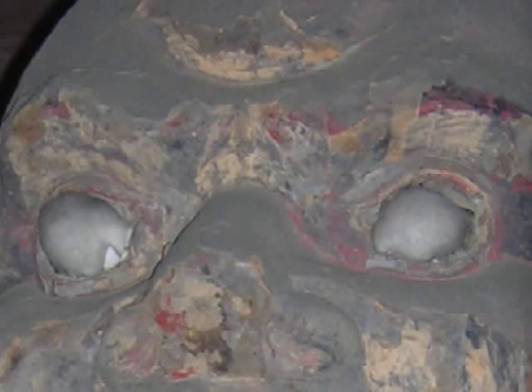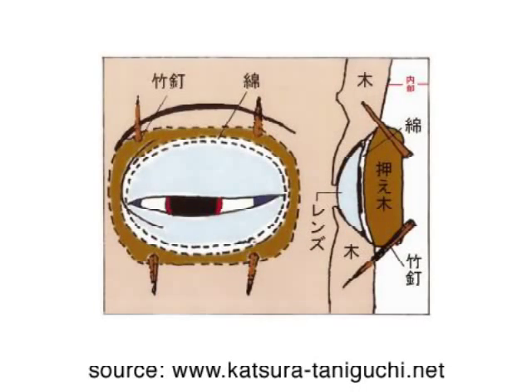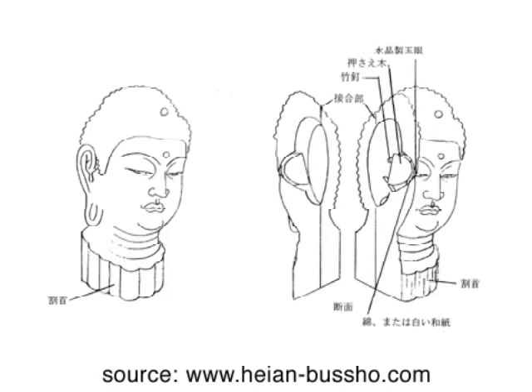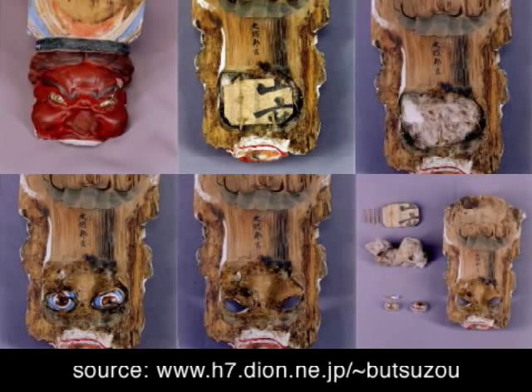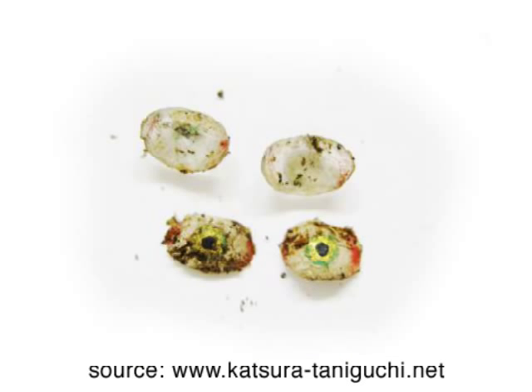The main ingredients from the original techniques are sculpted and polished lenses made of rock crystal, which are then painted and set from the inside of a sculpture's head. The components may look a little complex, but the process is almost deceptively simple.